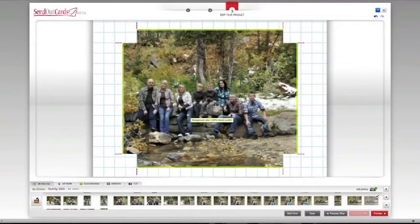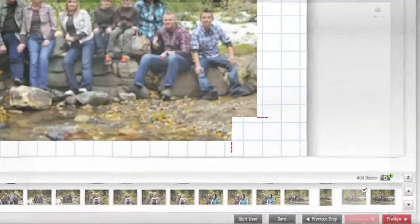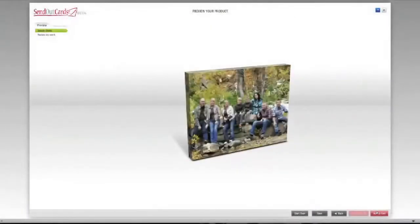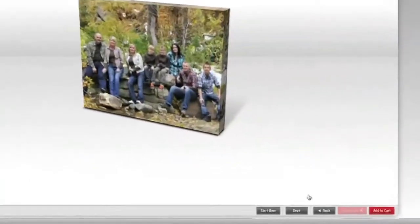Now I'll choose the photo for this canvas. I've chosen a family picture. In the bottom right corner, you'll find a preview button to see what your canvas will look like. After previewing my work, I want to go back and make some changes to this canvas, so I'll choose the Back button at the bottom of the screen.